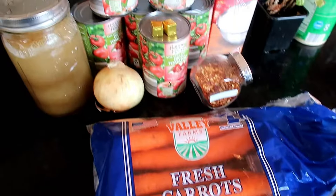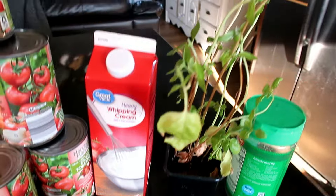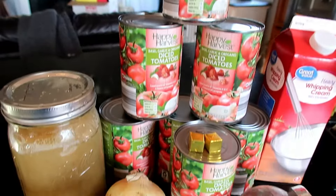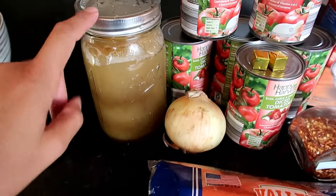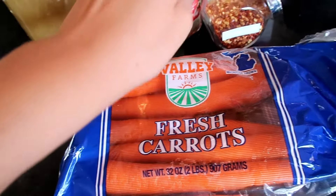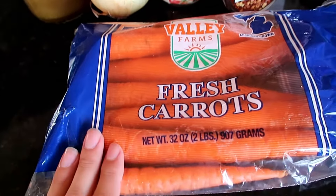This is a dump and go tomato soup recipe. These are the players that are going to come at the end: fresh basil, parmesan cheese, and heavy cream. We are going to put these seven cans of tomatoes in, along with my homemade vegetable broth — though you could just use a carton of vegetable broth instead. Also a chopped onion, red pepper flakes, and carrots.